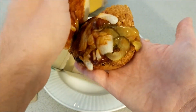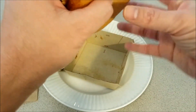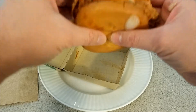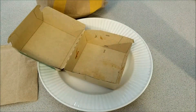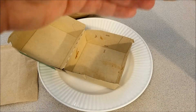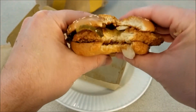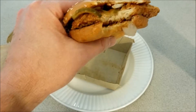Let me close it back up and let me take a bite. You're going to get ready for some chompy chewing. Here we go. I got everything in that one bite.